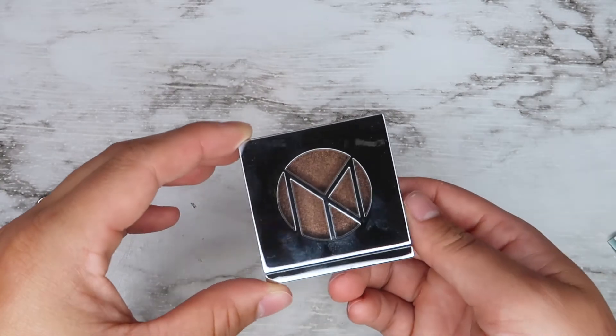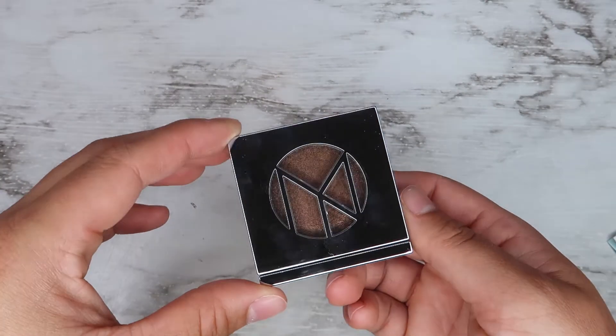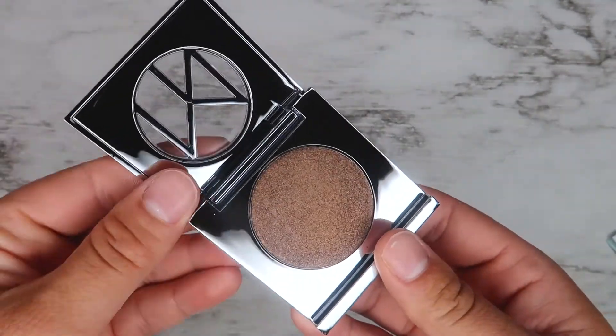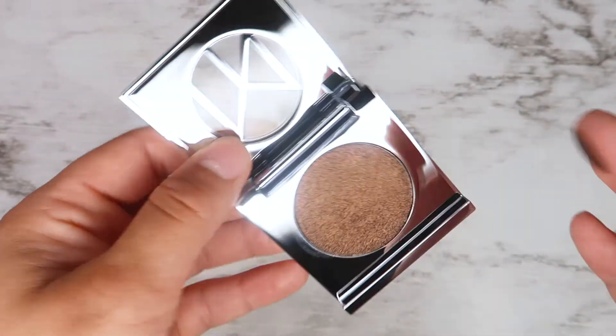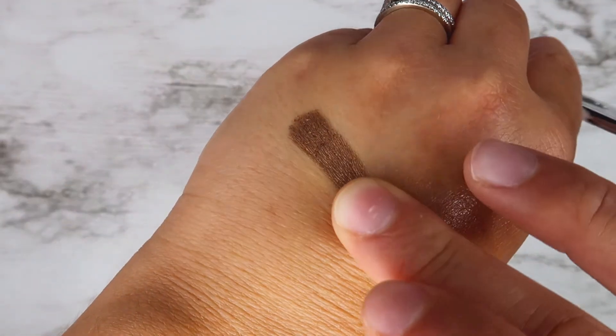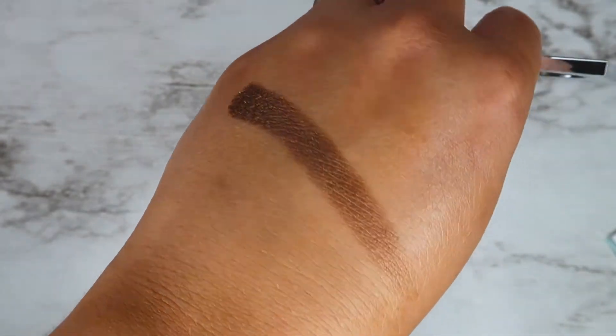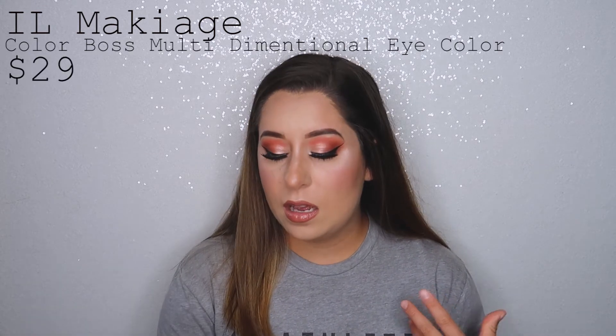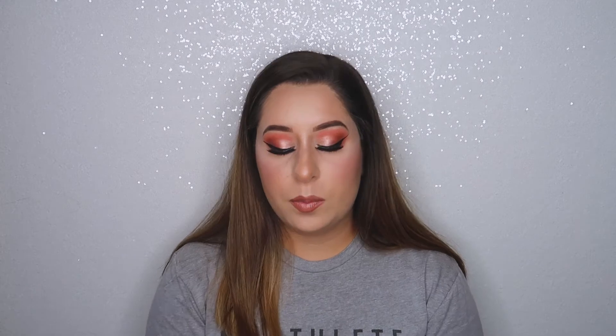The next thing I'm pulling out is the Heel Maquillage eyeshadow in the shade Newsflash — it's a tiny travel-size eyeshadow. I think it's adorable; the packaging is well put together and it's a really beautiful brown shimmery shade. The pigmentation is really nice — you'll see how pigmented it is when I swatch it. I'm really happy to be getting good quality products in my Ipsy.